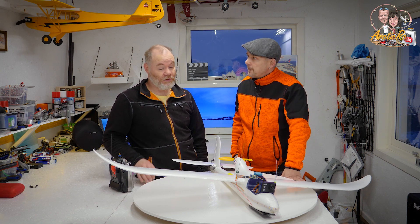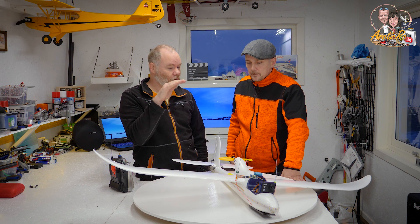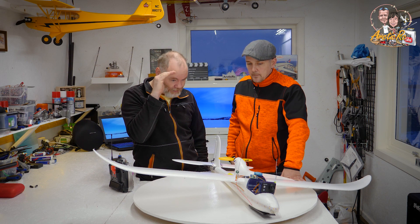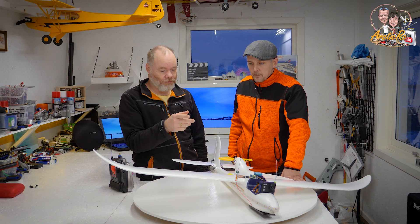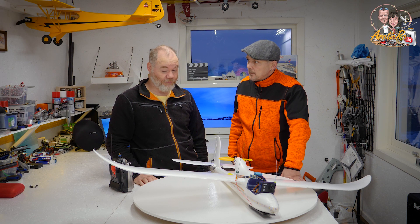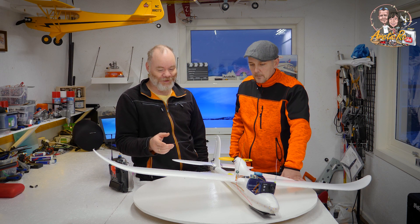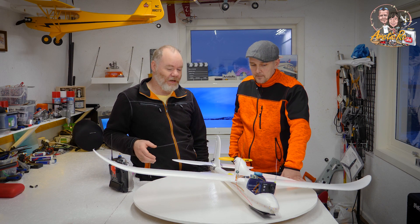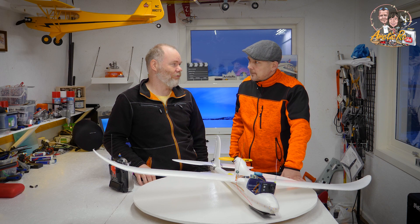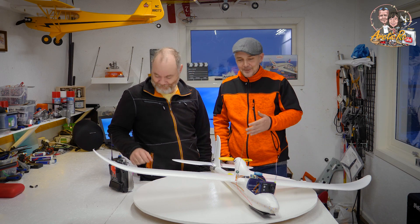I think mainly because I put the CG a good bit in front. So it doesn't stall — it just tips forward and gains speed again. So if I don't push the battery too far back, I think we'll get a very safe plane. But I don't know — if I try to fly with full flaps, maybe the speed will go so far down that it tips. That has to be checked out; we need to test that.